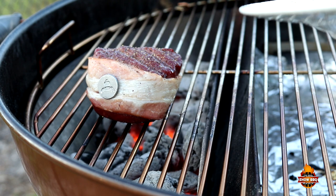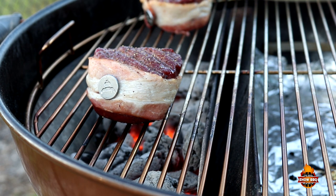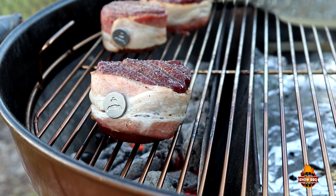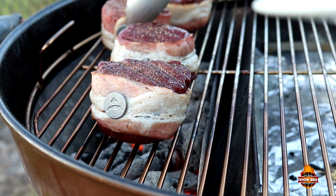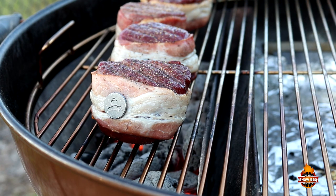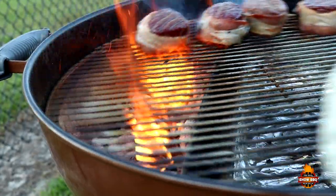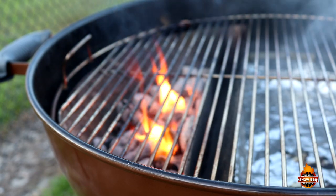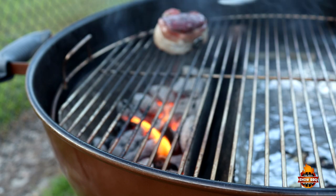We're going for probably about a minute per side. Kind of see how we're looking. We'll start counting that minute and then get them flipped over. It's been one minute. We're going to turn our grate around, take some heat off the grill grate, and flip these over to do this side.